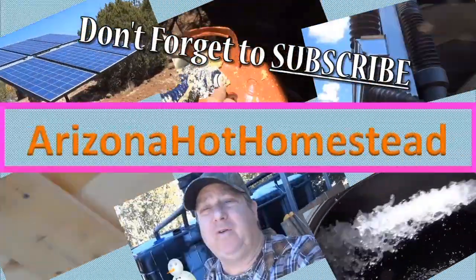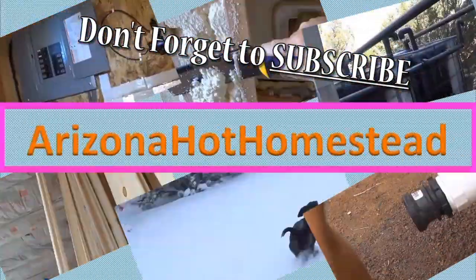Thanks for tuning in — Jeff Ferris on the Hot Homestead. I got this Akerma laser distance tape measure thing. It's actually really cool, it's super cool.